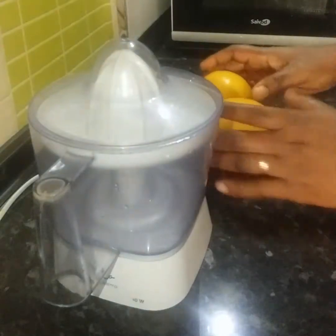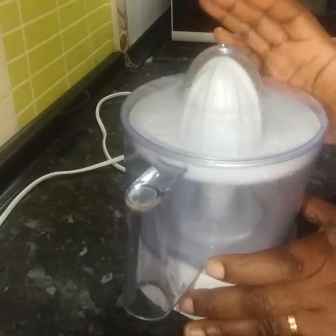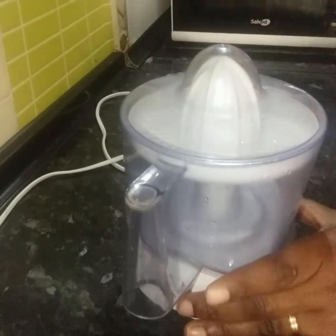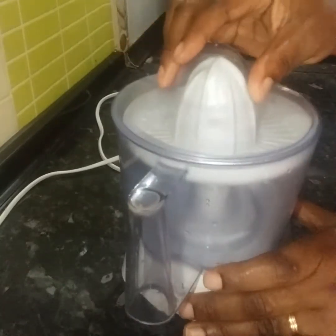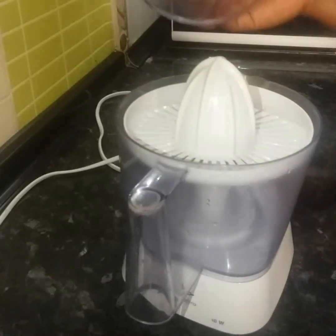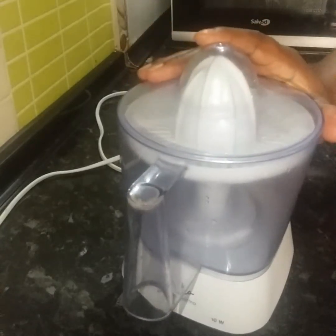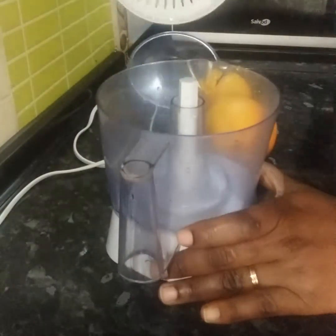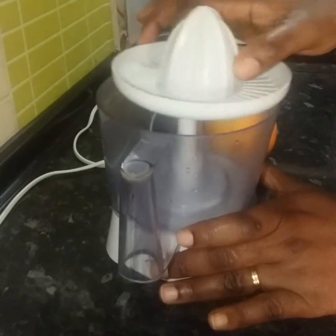This is my orange juice extractor. I've washed it very well. Please make sure you always wash it after use, and even before you make use of it again. I'll go ahead and remove the cover, because after use I cover it. Now I want to make use of it, so I'm going to remove the cover. This is the main part — this is what helps us to drill out the juice.